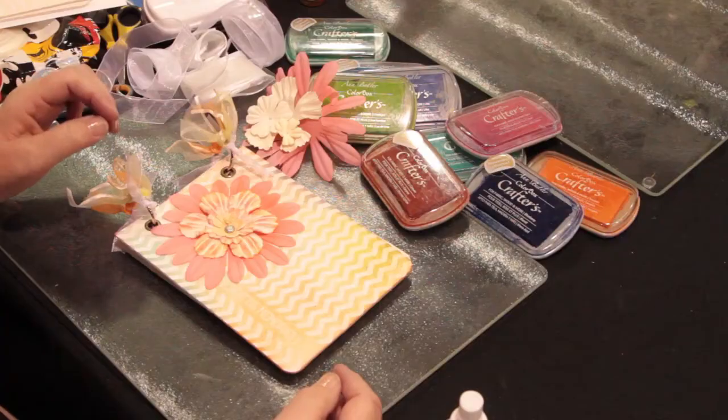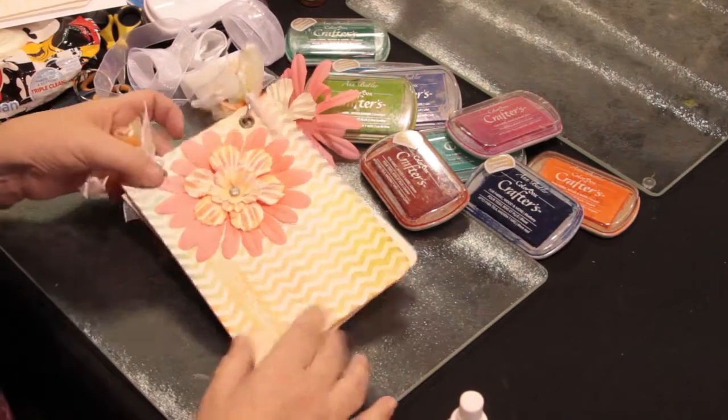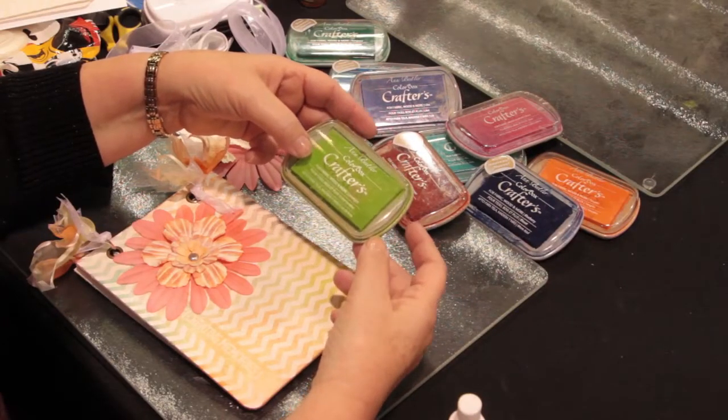Hi everybody, this is Steph Ackerman. We're at the Clear Scent booth at CHA. Today we'll be working on a resist album using Colorbox Crafters inks. The Crafters inks are amazing inks that work on wood, on paper, on canvas, any project that you want to work with.